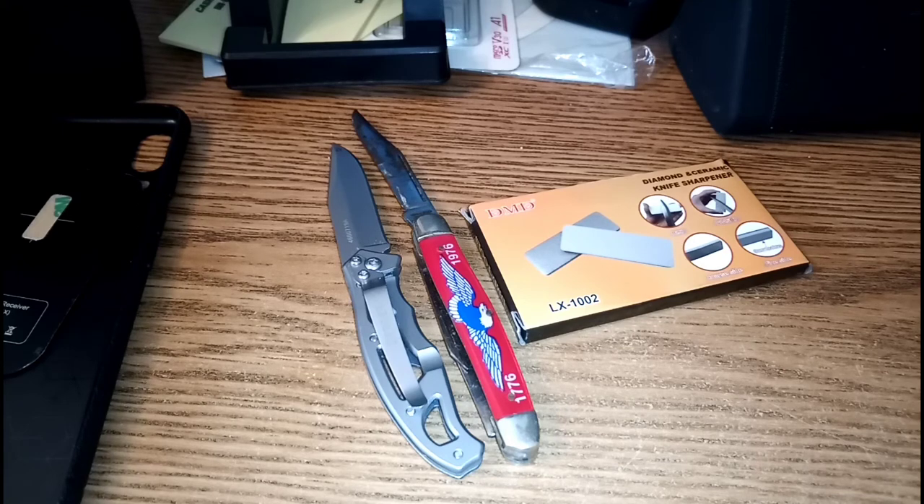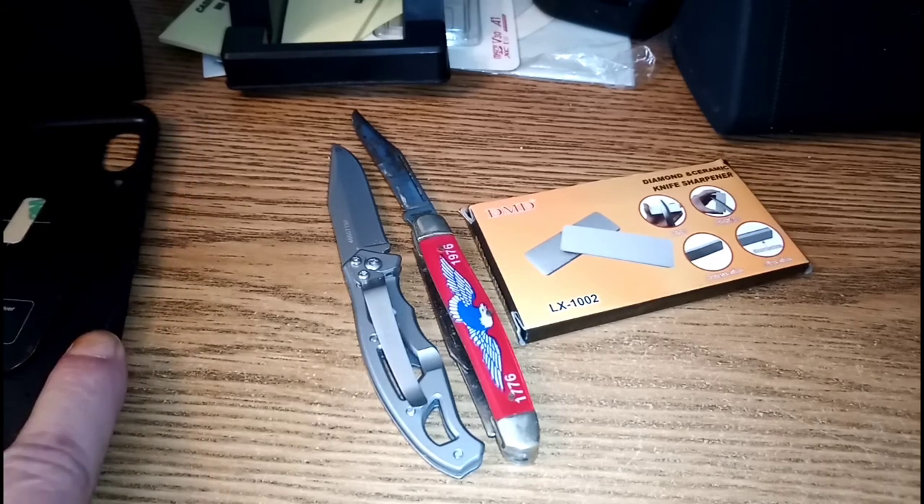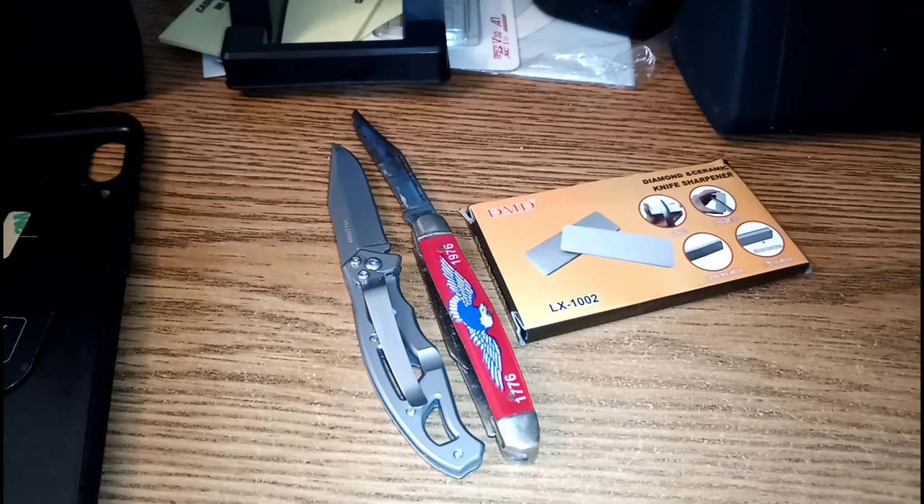I did get a bumper case for the Umidigi — it's going to offer more protection, some real lip on it, from a company called Shens SD. They said they were out of them and unavailable, but last night they said 'oh yeah, we can have it to you' — and it's already been shipped, so very cool.